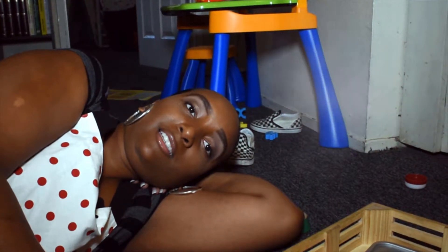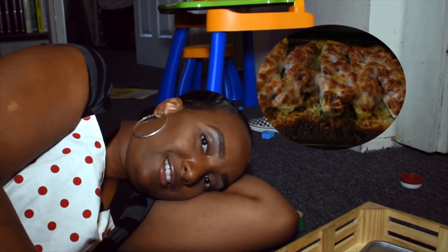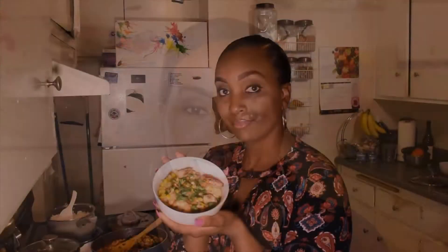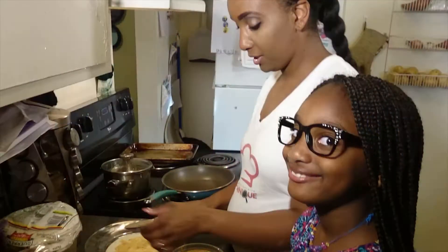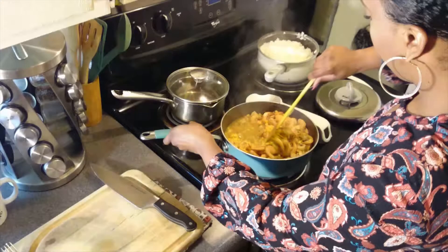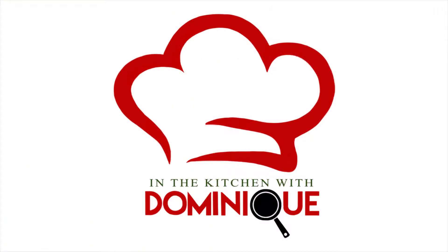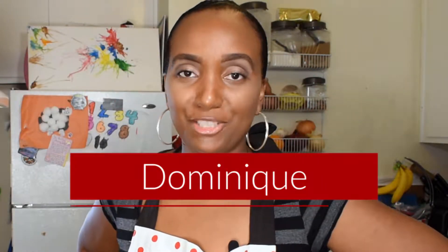What a day. And I still haven't cooked dinner. Hello guys, and welcome to In the Kitchen with Dominique.